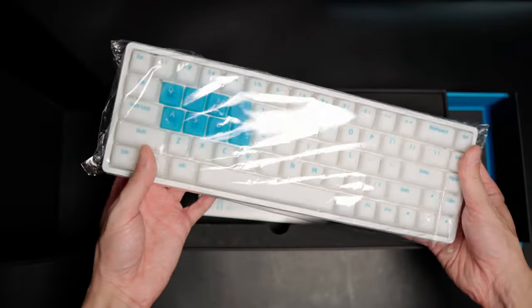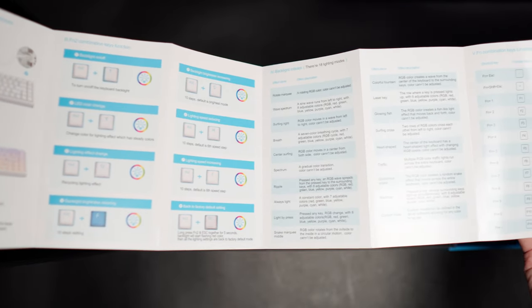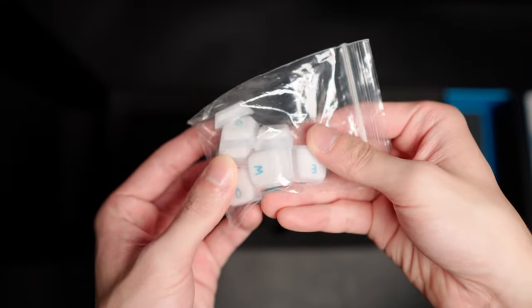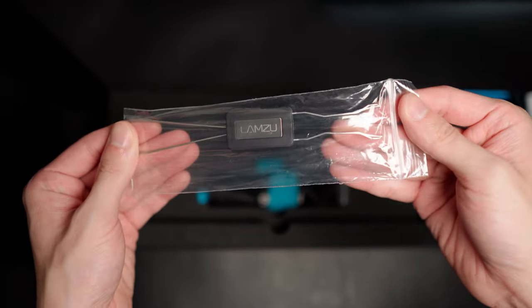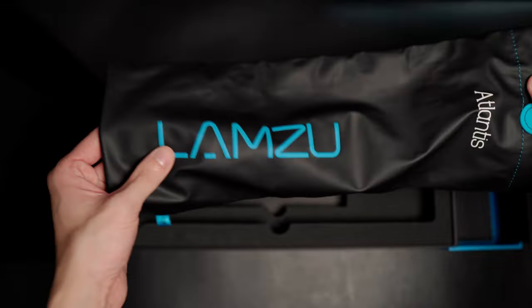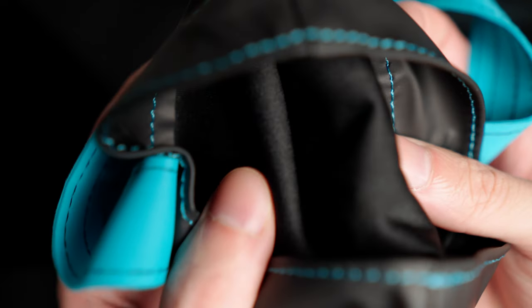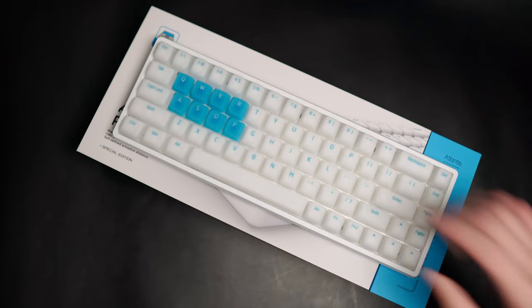Of course, you get the keyboard itself wrapped in cheap-looking plastic. It comes with a full colour manual and all the combination settings you need to configure the lighting. It comes with two extra switches, a set of extra keycaps to replace the blue-coloured ones, a colour-matched cable, a keycap and switch puller, two rubber pieces I still haven't figured out the purpose of, and a carrying bag — which is a cool inclusion but doesn't look the best quality. But you know how Lamzoo is — they always throw in a bunch of extra stuff.